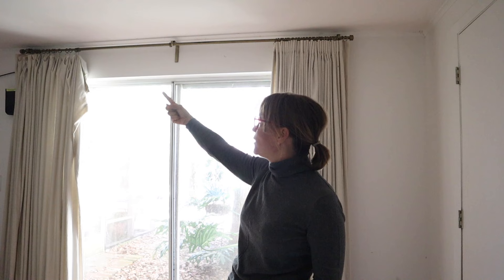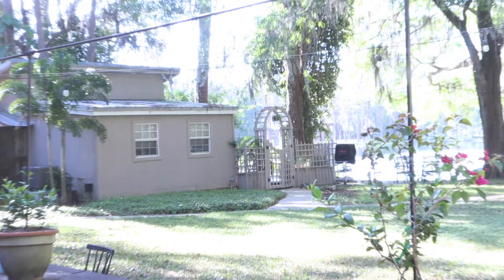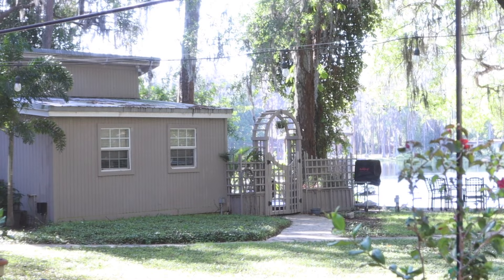So I've got to fix that drape first — take it down, put buckram in the header so it will work, and then take down this drapery rod and install a new one that moves very easily and smoothly. My in-laws actually live in a tiny house on our property, but they're having company and giving their house to their guests, so they'll be here for a few days. That's my story — let's get started.